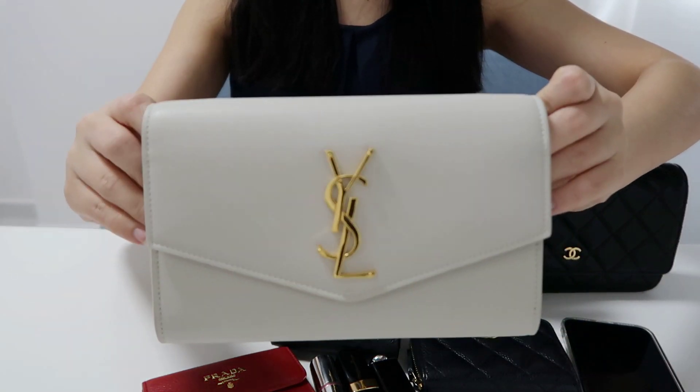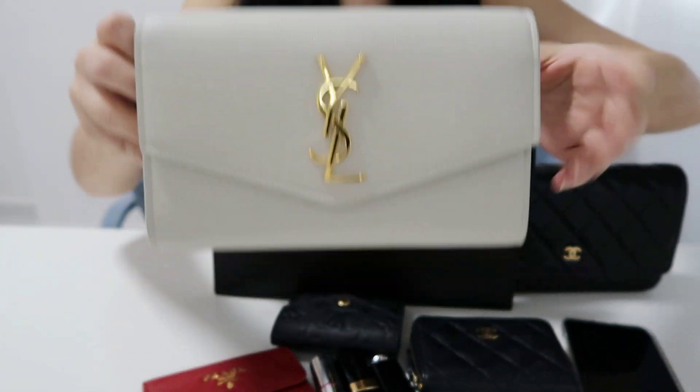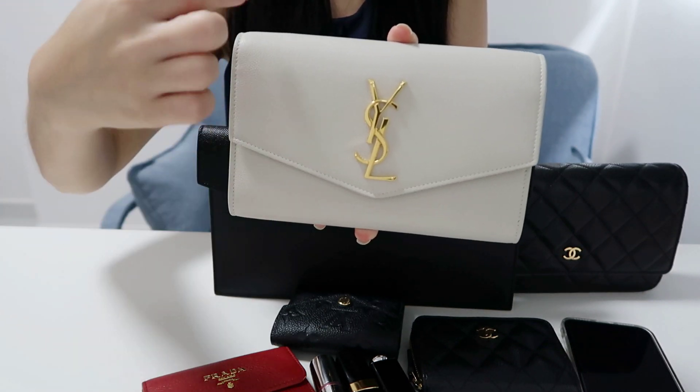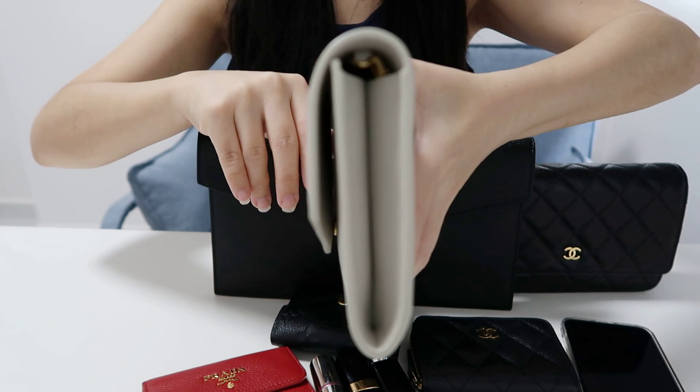Starting with my Uptown clutch wallet on chain in blonde vintage: the length is 20 cm, the height is 13 cm, and the depth is 3 cm.